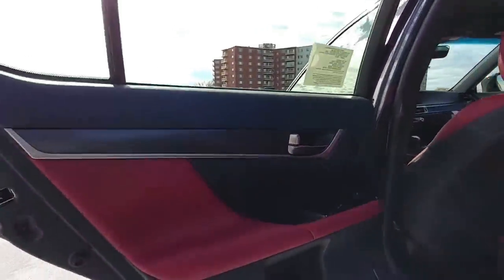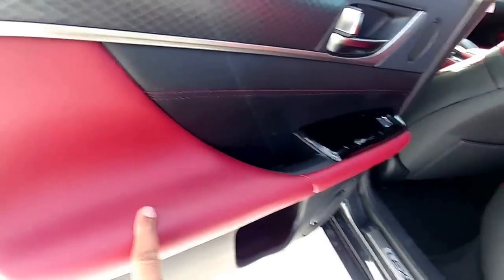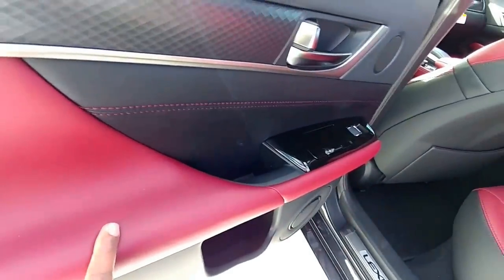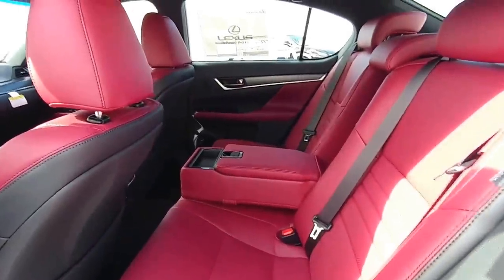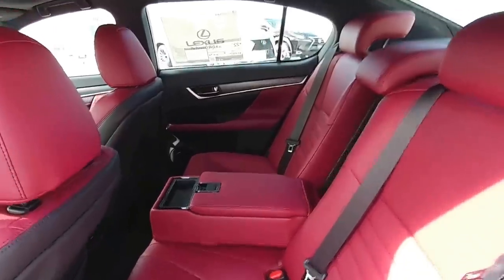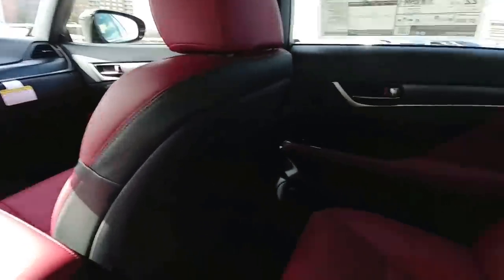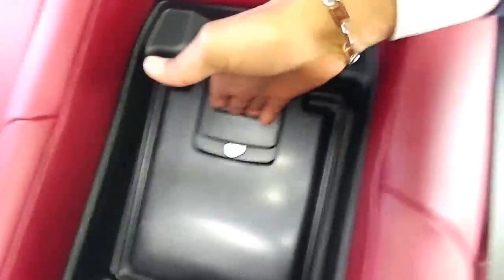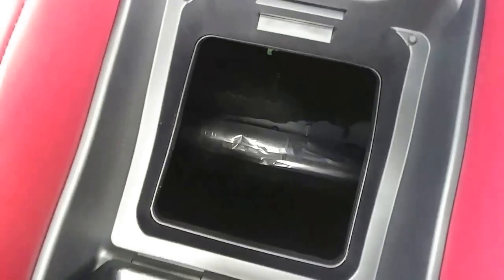These are LED lamps for all doors. This is a finish for the sport model - the Rioja red only comes in the sport model. So if you like that red interior, definitely look into the sport model. This is the opening I just showed you from the trunk so you can get access to it. The seats do not fold down.